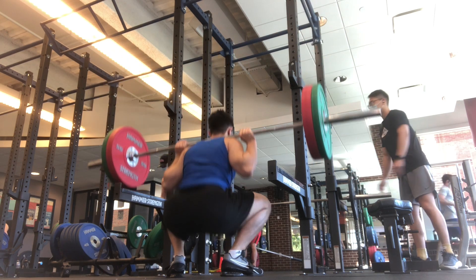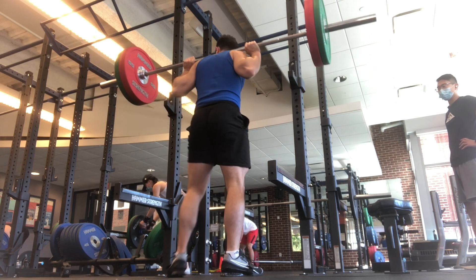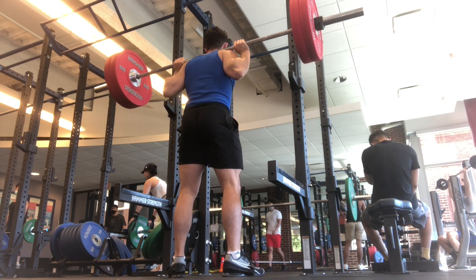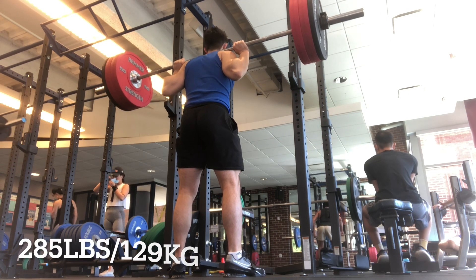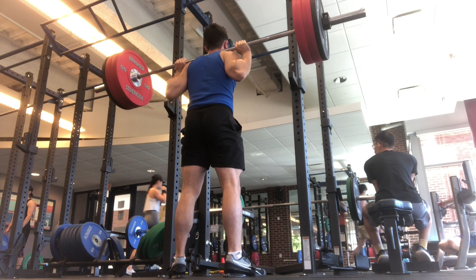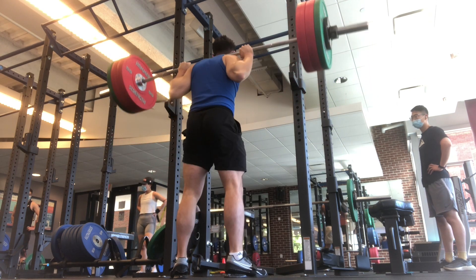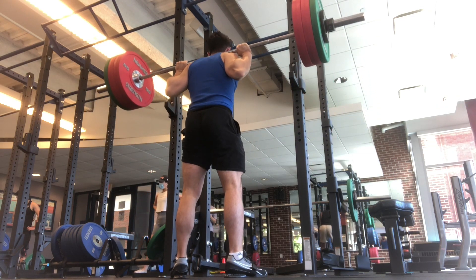I thought about explosive power and how I used to do that for track and how I had big legs. I'm really thinking this may be the key to getting 405 — just working on explosive strength. You'll see here at the top the weights kind of bounce a little. Today I did 325, so pretty heavy weight, and it honestly felt lighter the faster I went.